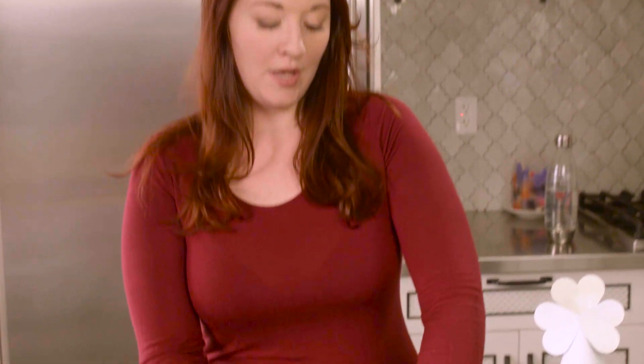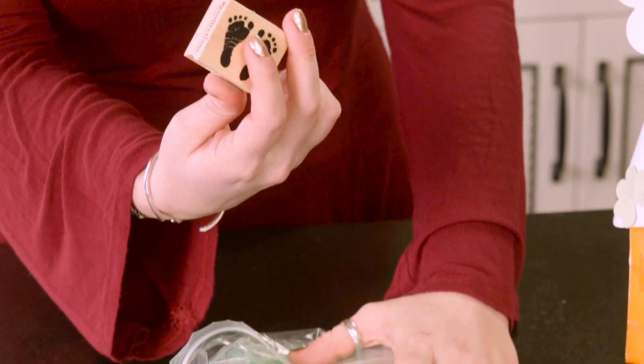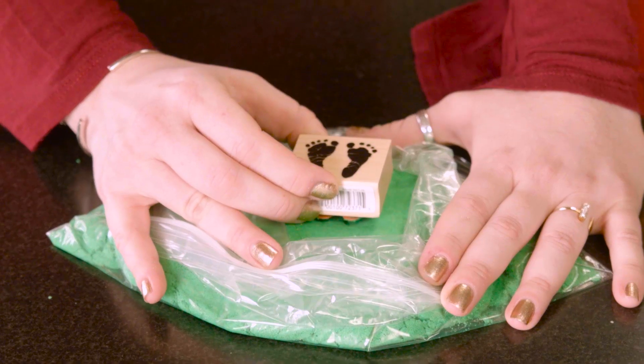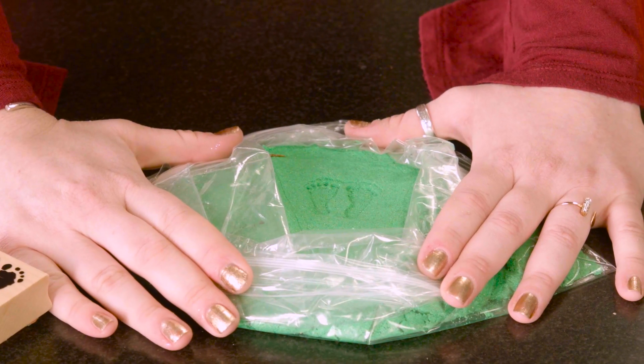If you remember from the holiday season, we did a little terrarium using this green kinetic sand, and I have some left over. Green goes perfectly for St. Patrick's Day. If you want to go the extra mile with your kids this St. Patrick's Day with their little leprechaun house creations, get out that green sand, press it down firmly. I found a little footprint stamp — press down that stamp and it leaves a perfect little pair of leprechaun feet.